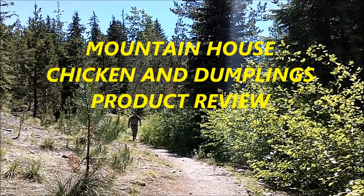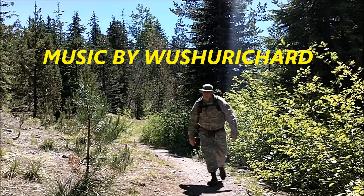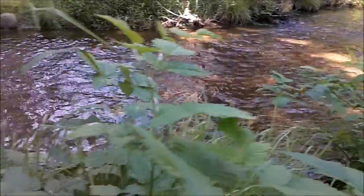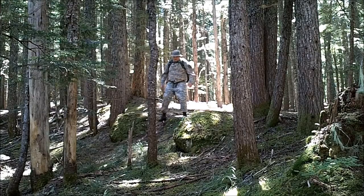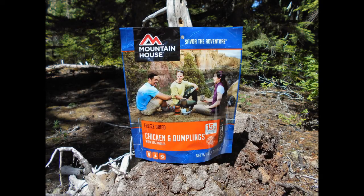This video is brought to you by S.T.A.L.D. Hello YouTube, Mountain is here, and here I am in the Mount Hood Forest, and today I have a special product review video for you.